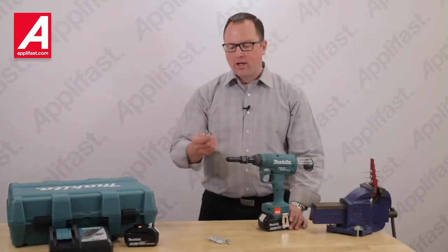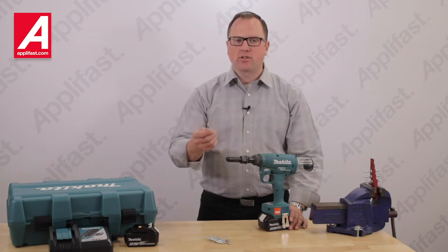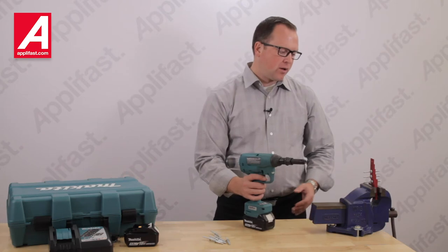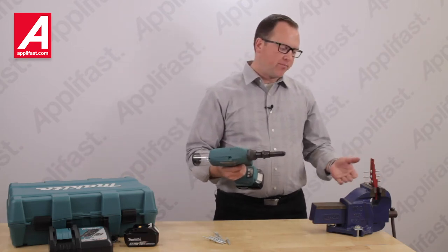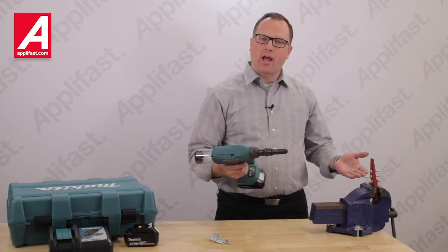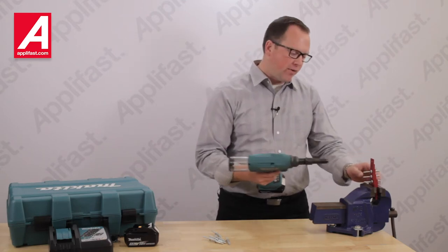Now let's install the tough double locking Huck Locker. Its wide grip range allows us to install in a variety of material thicknesses. Here I'm going to install in a simulated application. I have three-eighths material, half-inch material, and five-eighths material.